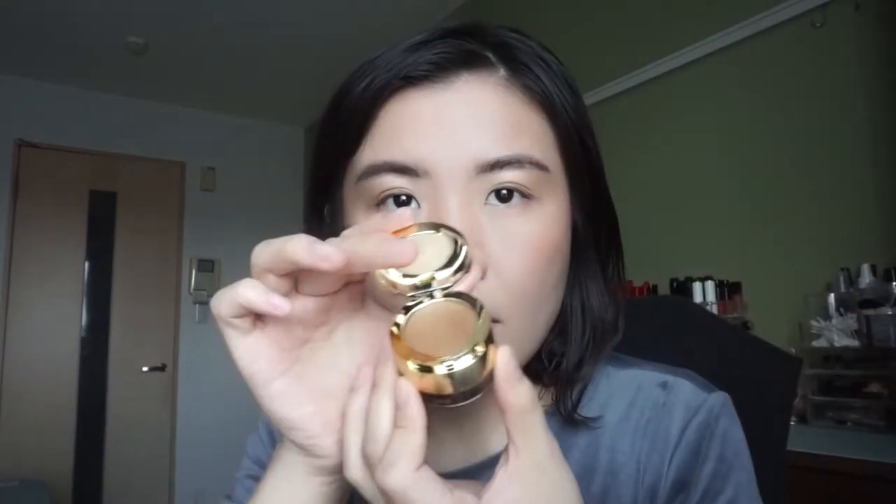Today is about the Tom Ford limited edition Eye Color Duo - the Cream and Powder Eye Color - in the shade 13, Black Sand. It's basically a black with a little bit of golden shimmer cream, with a golden glitter on top. I have several other shades of this same formula, so today I'm going to use this on my eyes and then do a swatch comparison with other shades I also have.